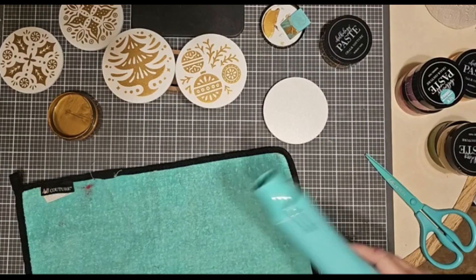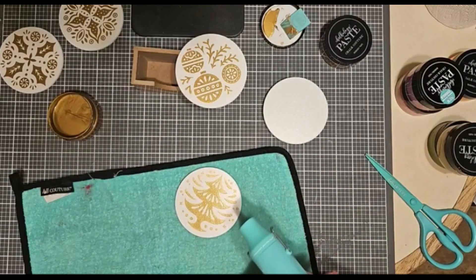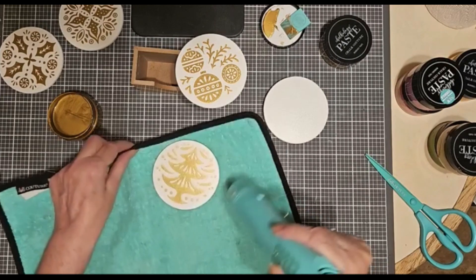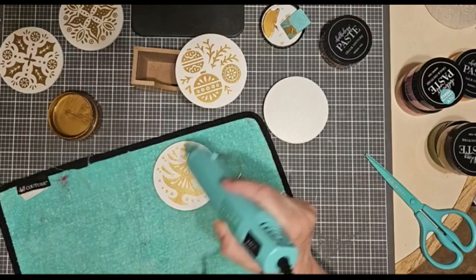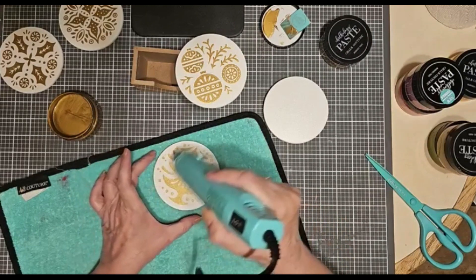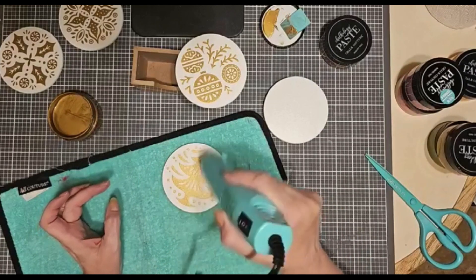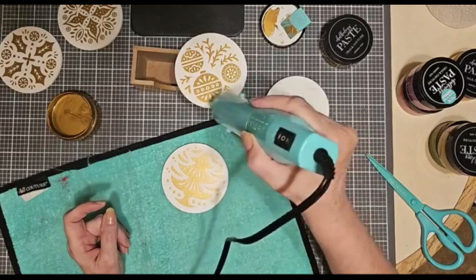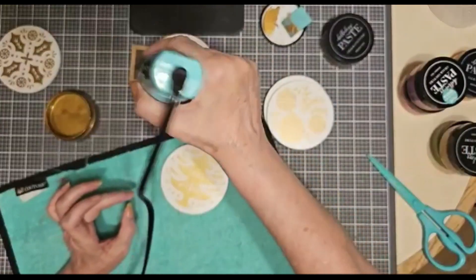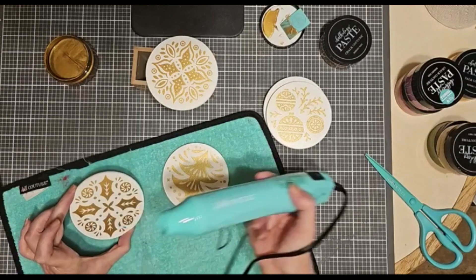Now, I know this looks like a heat gun, but it is not a heat gun. It's our little drying tool, and it speeds up the drying. You don't want to use a heat gun — it's a little bit too hot. This is basically a little cooler, but very focused and directed to one area. You just want to move it around a little bit and it dries everything in no time. Look at how shiny the paste is turning — the gold, the reflection, as it dries. Just the right elegant touch for this project.